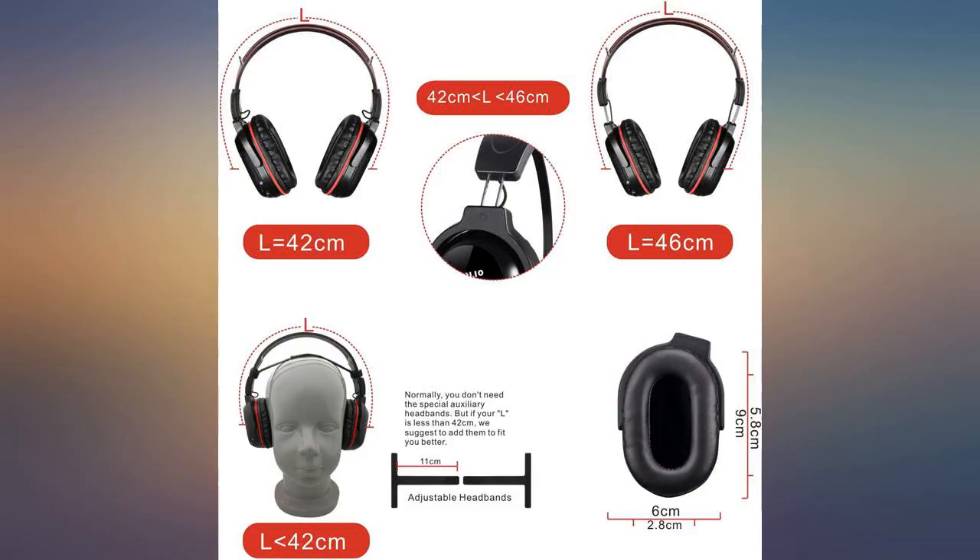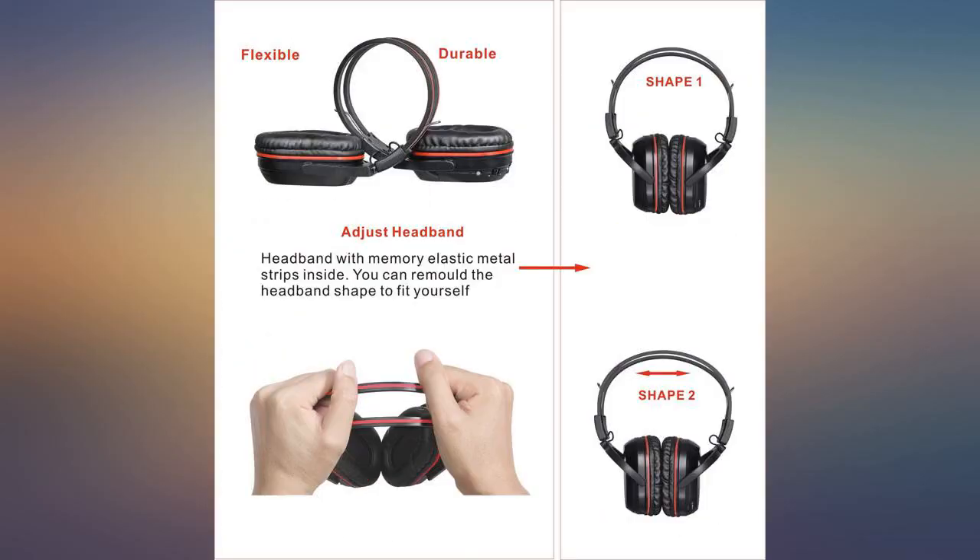They are durable and so far have good battery life. If you are on the fence, I think you will be happy with these. We are.